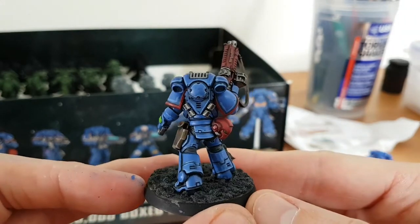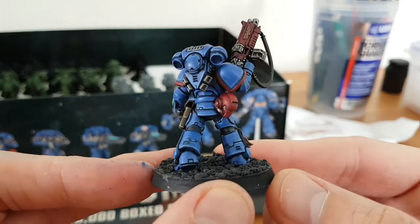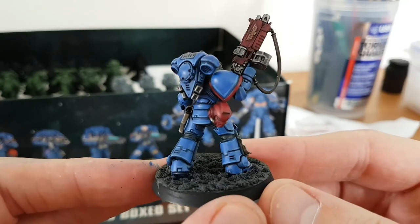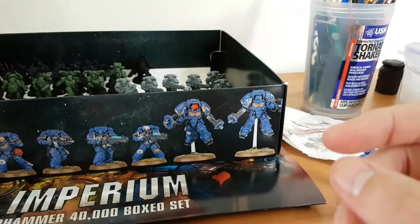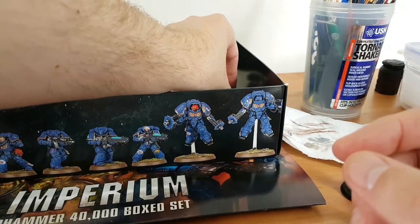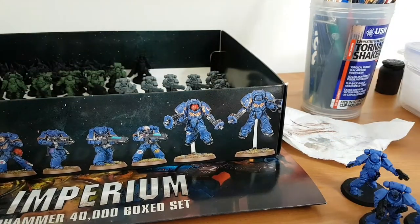You've all seen this guy - that's the basic colour scheme. It's all been edge highlighted now. I might go in and just do another extreme highlight on it, depending on what colour I should do - I'm not too sure.